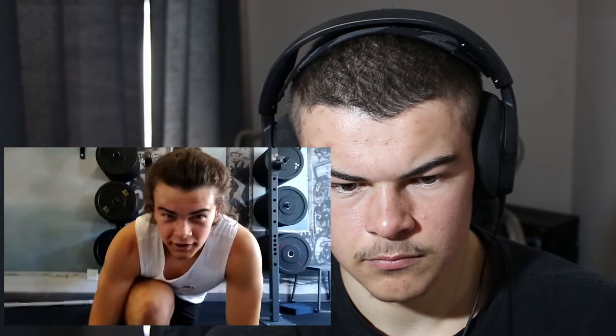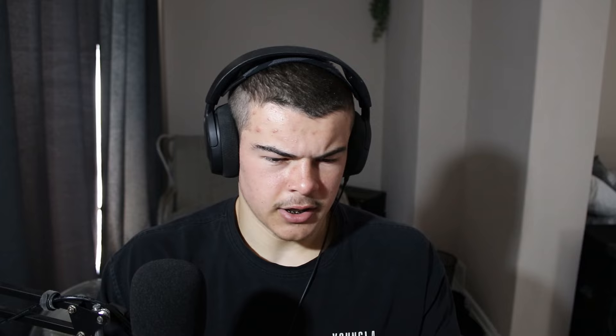Comment down below what video you want me to make next — whether you like this style of workout breakdown. I might do a back day next because I'm commonly referred to as the guy with big lats in my gym. Thanks for watching this video, subscribe, and goodbye.